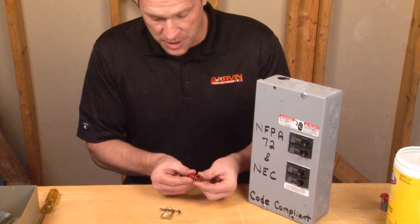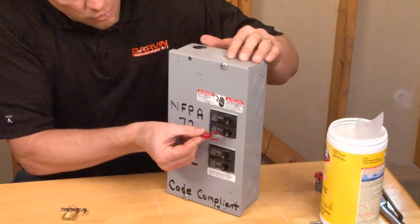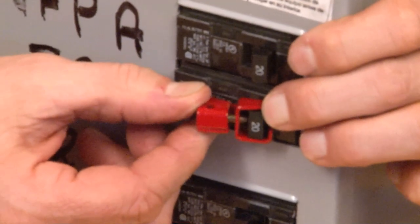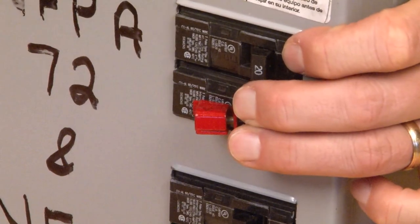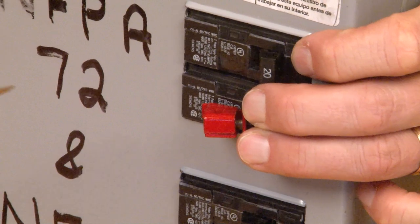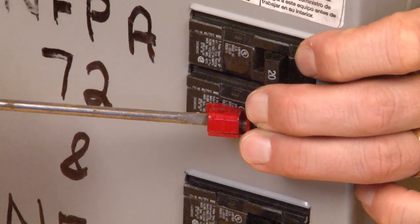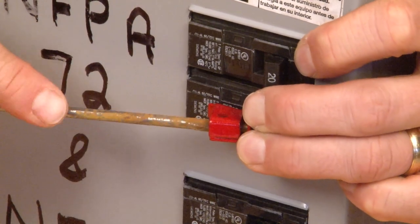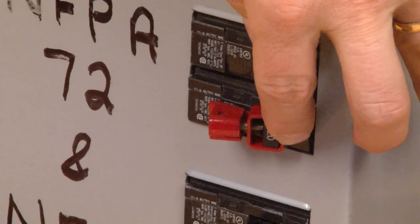To demonstrate this product, you simply take the steel universal breaker lockout device and place it over the life safety circuit breaker paddle. Once it's in place, simply take your flathead screwdriver and tighten down the set screw on the paddle. A couple quick turns locks it in place, preventing it from being turned off.